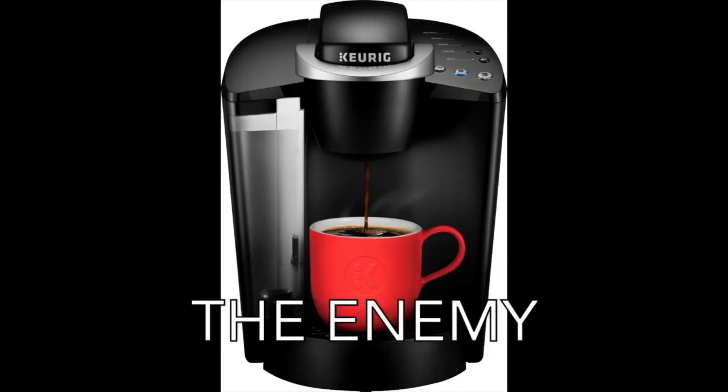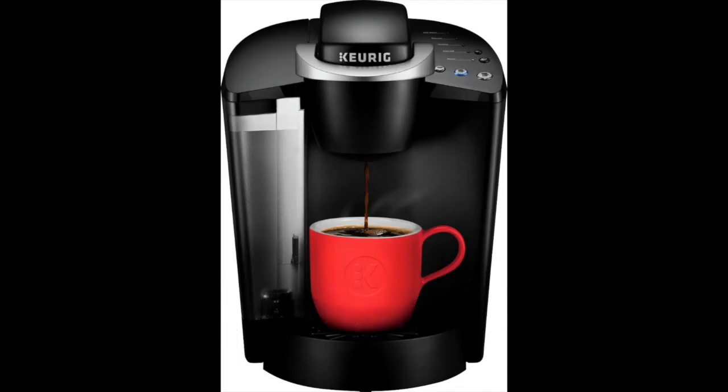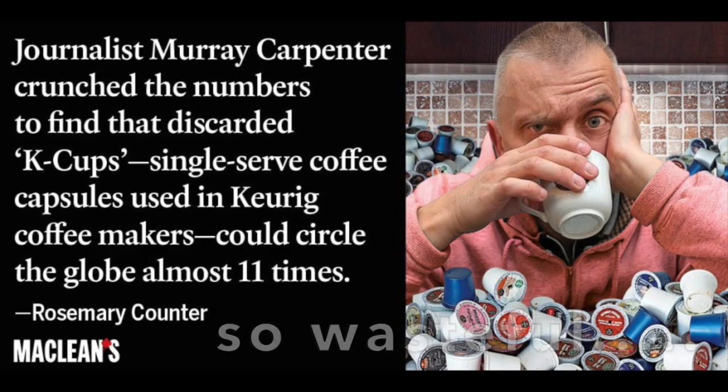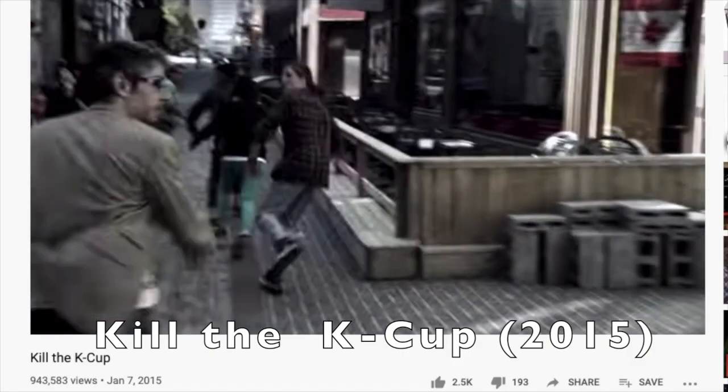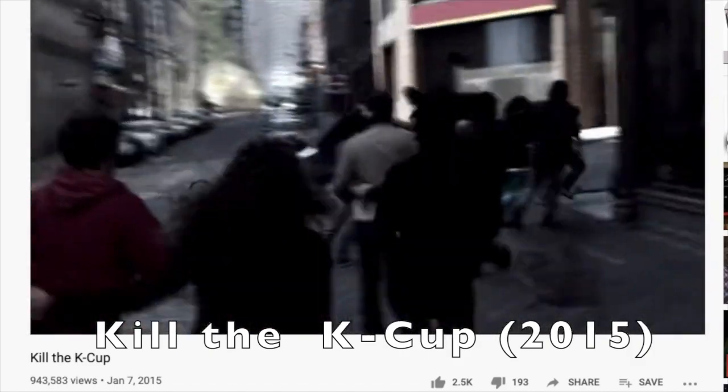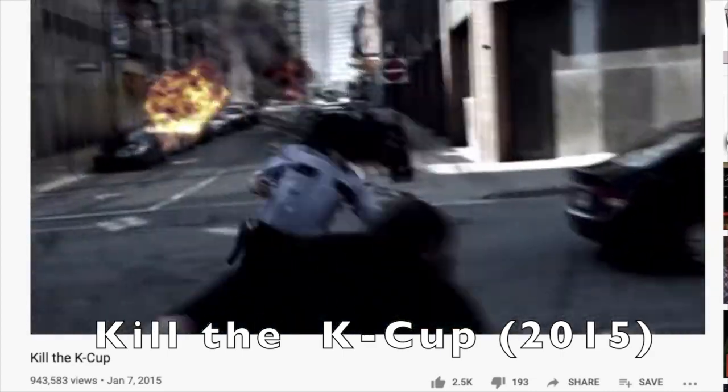The main people I'm trying to appeal to here are people who use Keurig cups. They're terribly wasteful — they produce tons of garbage. And in case you're five to ten years behind the times, they're also really unpopular for the amount of waste that they produce.